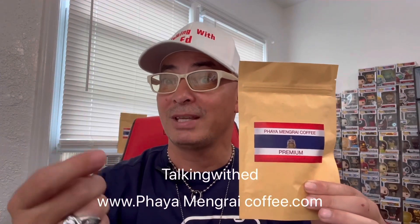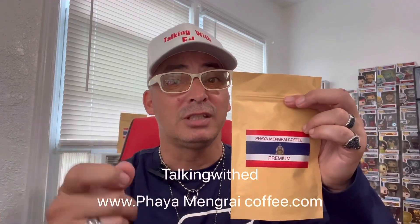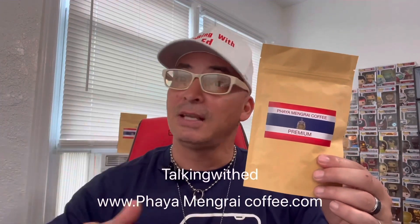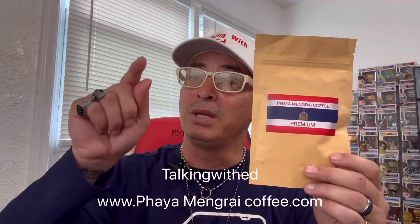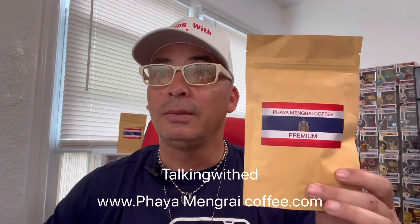You also get another 10% discount for being a first purchaser on the website — so that's 20% off on your first purchase. We've got 8-ounce, 12-ounce, and 16-ounce sizes. If you're a big coffee drinker, go for the 16 ounces — I guarantee you'll come back for more. It also smells amazing in the grinder.